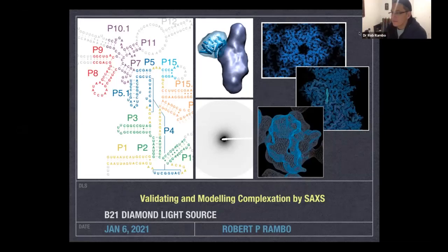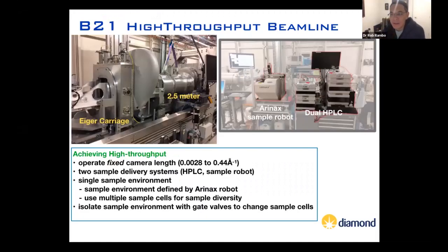It's good to be with everybody, even though it's far away. My name is Rob Rambo and I used to operate the BioSAXS beamline at B21. Now I'm the head of the Soft Condensed Matter Group.